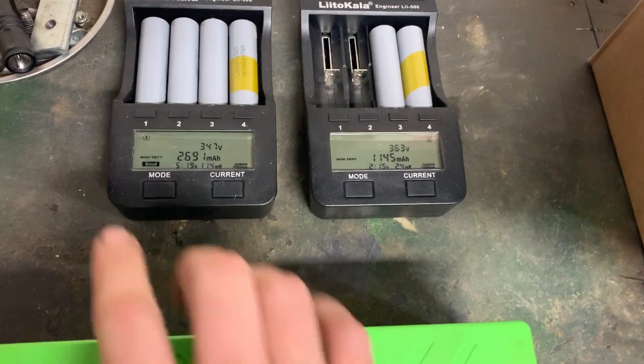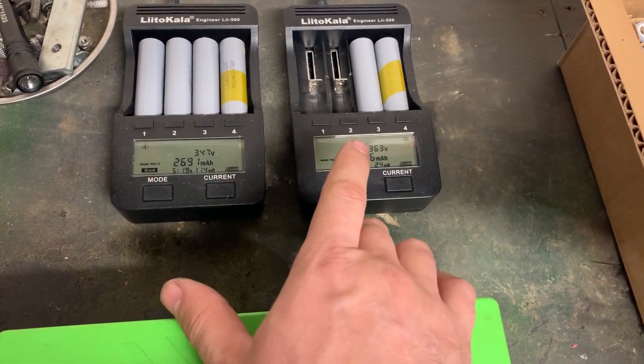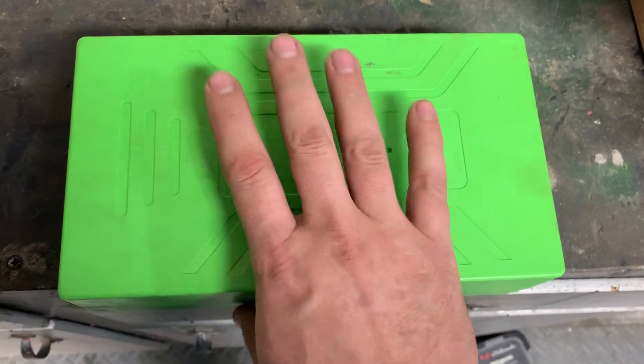I've got these last six cells out of the hundred to test — looks like I've got one that just finished up. Once those are done I'll be able to start building on the actual battery itself.